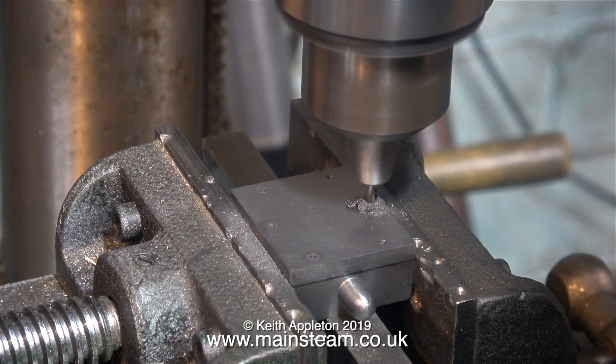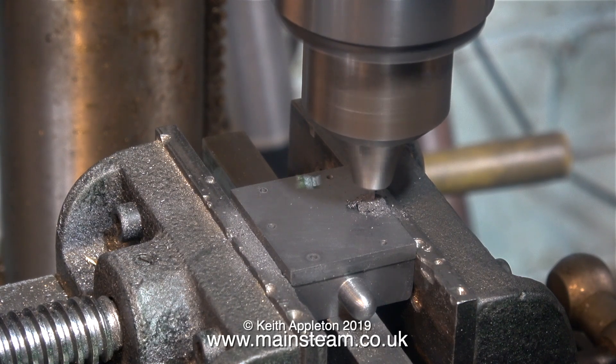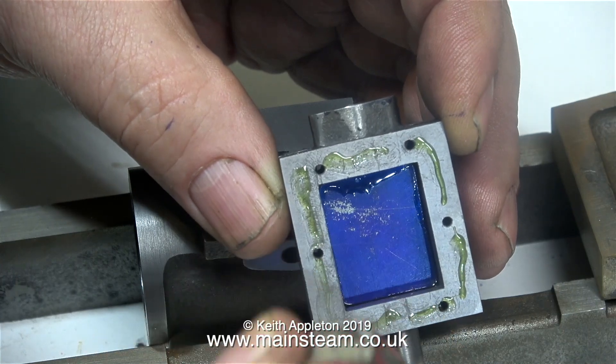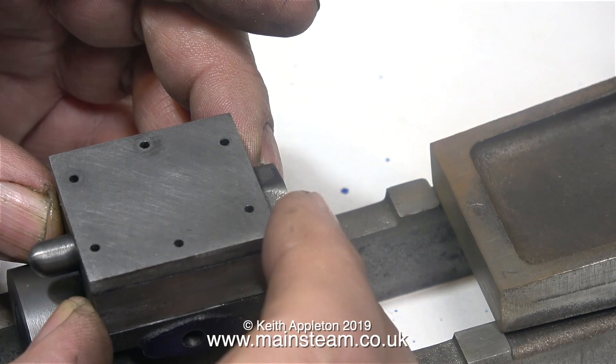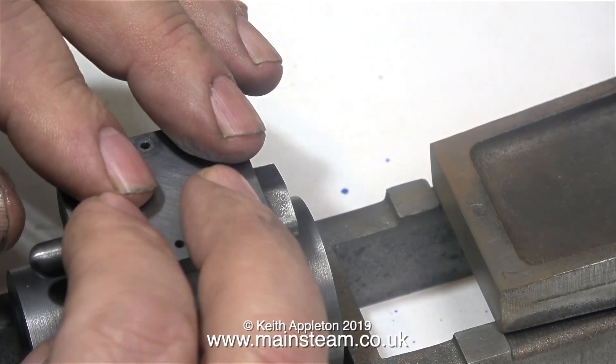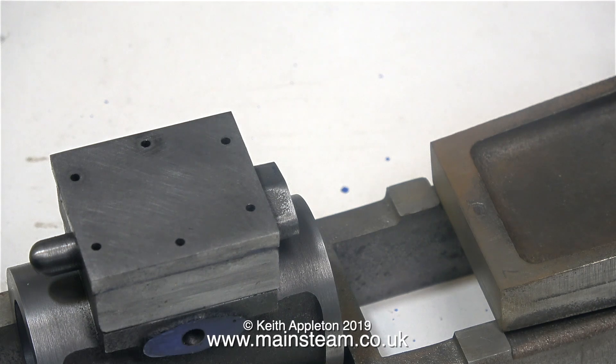Don't put too much pressure on the drill bit — give it time to cut the hole. In the final part of this video I'm going to stick the steam chest to the main cylinder, and in the same way as great care was taken to align the steam chest cover with the steam chest, even greater care needs to be taken with the port face block on the cylinder itself. All I need to do now is just wait until the next episode, and hopefully by that time the Loctite 638 will have cured.